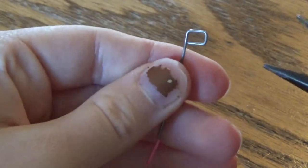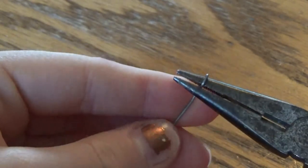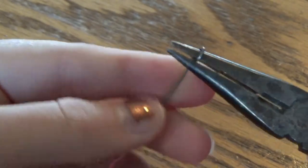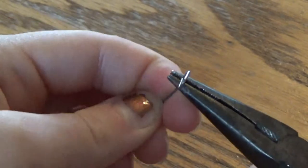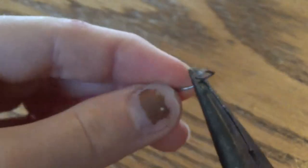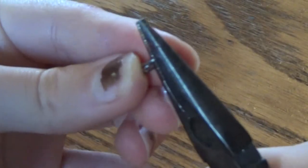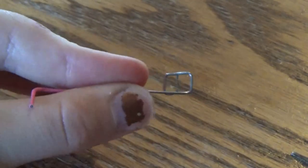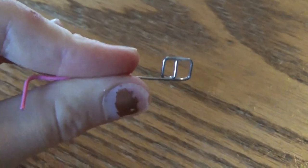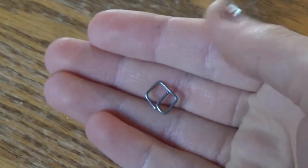After that, continue forming a second loop underneath — grab the long side of your wire and bend it to form the number nine, then bend that wire again to close the square rectangle shape at the bottom. Depending on how big you make it, it might be a square or a rectangle. Cut off the extra wire and you should have a buckle like this. They're pretty easy to make once you get the hang of it and they work really well.